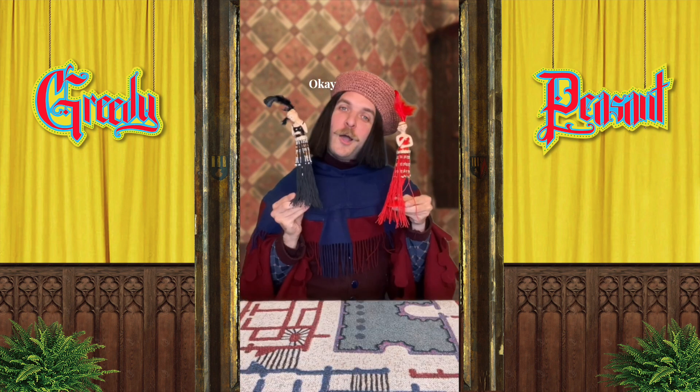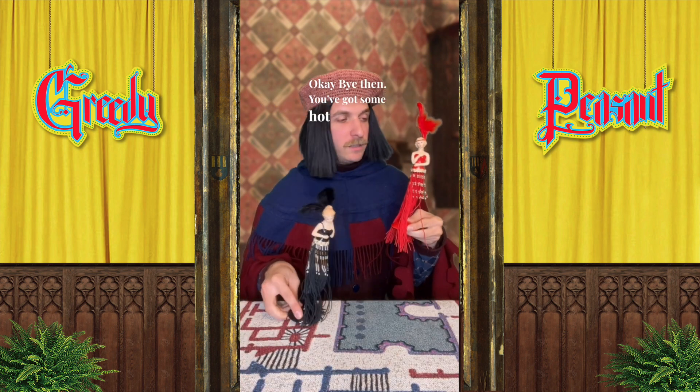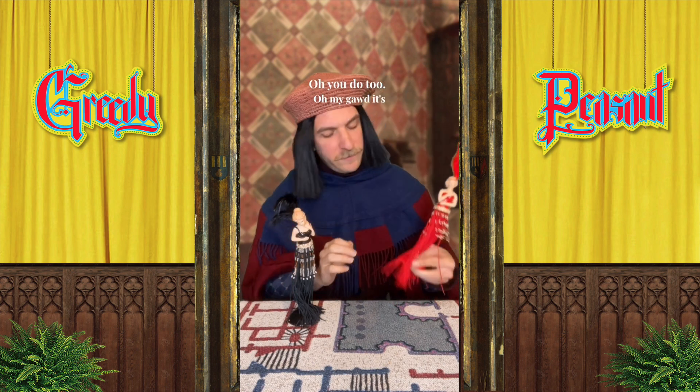Gorgeous. Okay, bye then. I've got some hot glue — oh, you do too. Oh my god, it's everywhere. Okay.